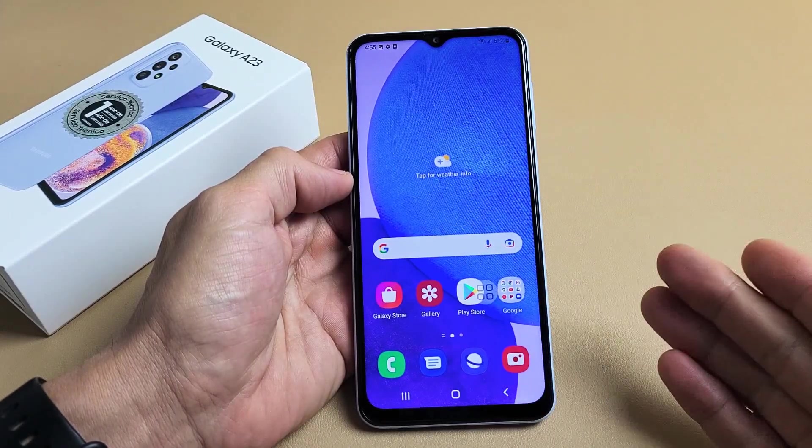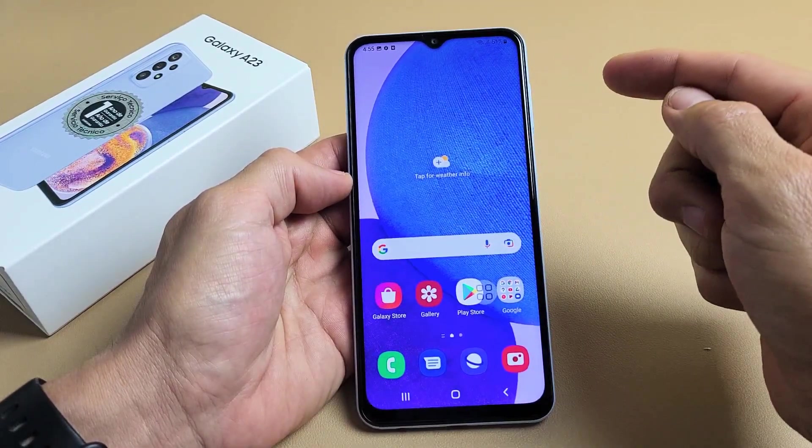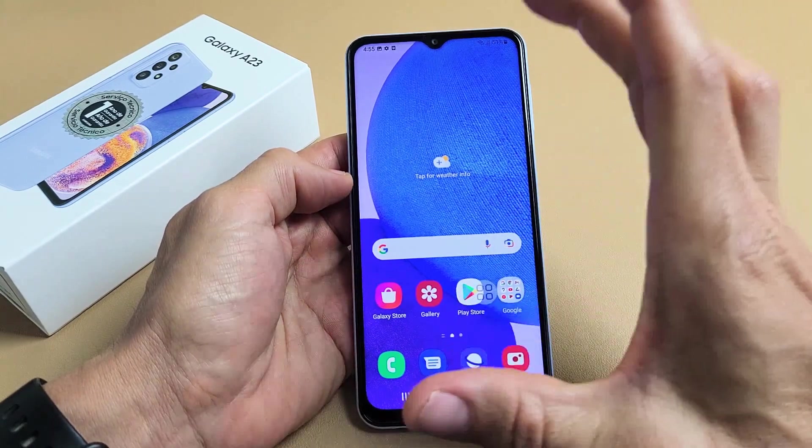I'm going to show you two ways on how you can take a screenshot on your Samsung Galaxy A23, as well as how to take a scrolling screenshot.